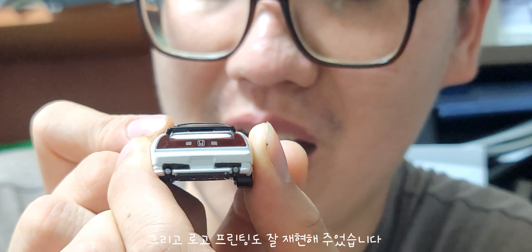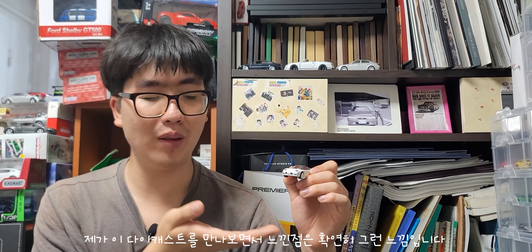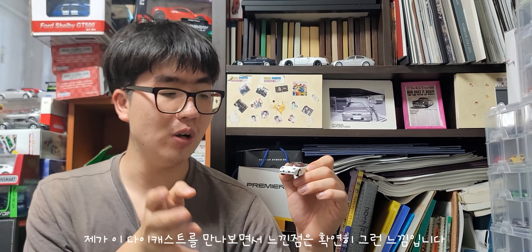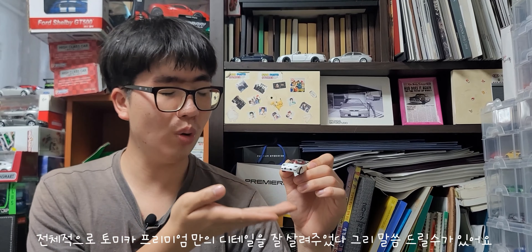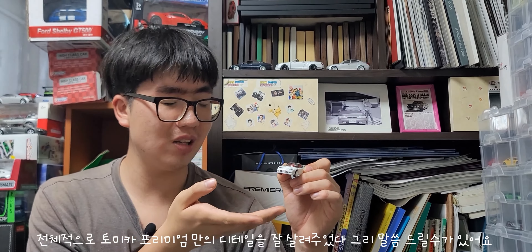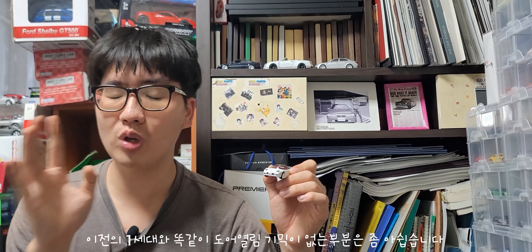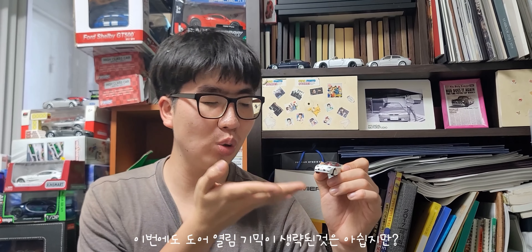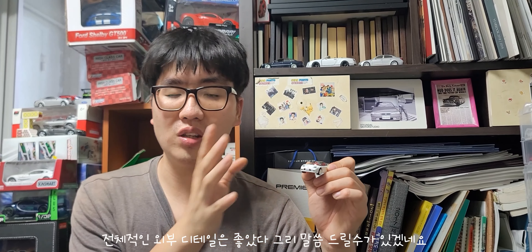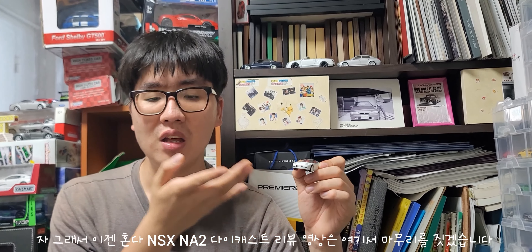혼다 NSX NA2 다이캐스트에 대한 총평을 말씀드리겠습니다. 전체적으로 역시 토미카 프리미엄만의 디테일을 잘 살려줬습니다. 다만 이전 1세대와 마찬가지로 도어 오프닝 기믹이 없는 점은 아쉽습니다. 그래도 전체적인 외장색 퀄리티는 훌륭해서 좋았습니다.